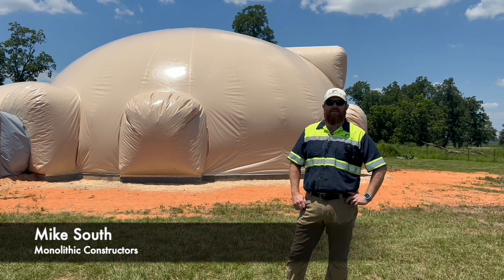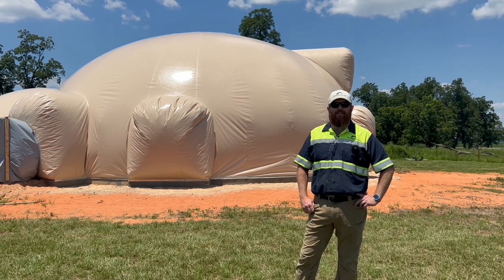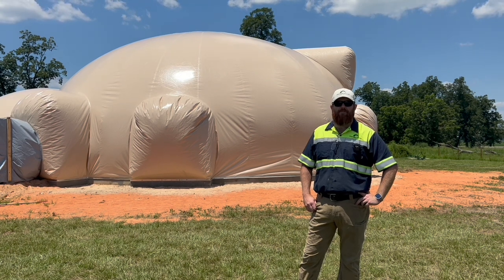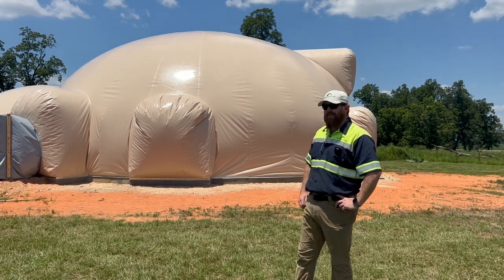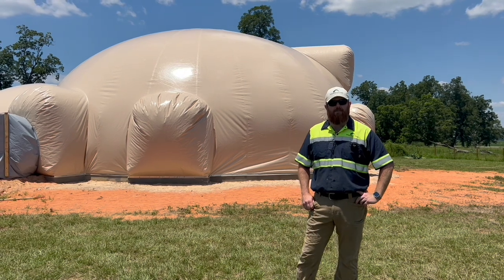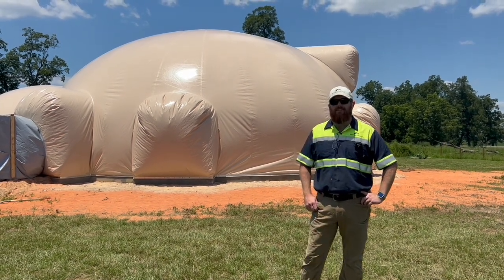Hi, this is Mike with Monolithic. We're here on a job site near Pensacola, Florida. We've just inflated a dome home. It's a 47-foot diameter dome with a 35-foot diameter garage dome. They're connected with a tunnel. The total house area is about 1,700 square feet with a garage that's about 900 square feet. Today we're going to show you what it looks like when it's inflated.